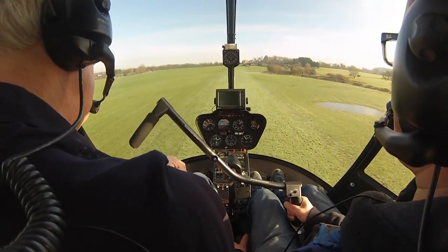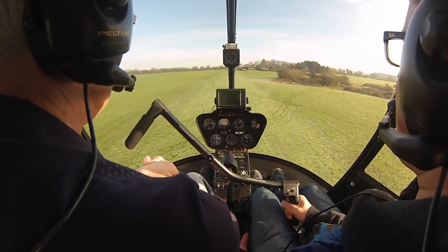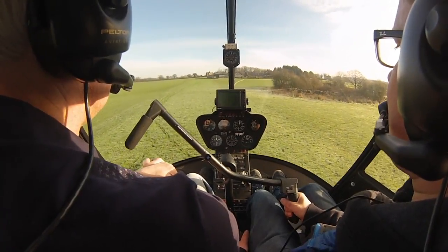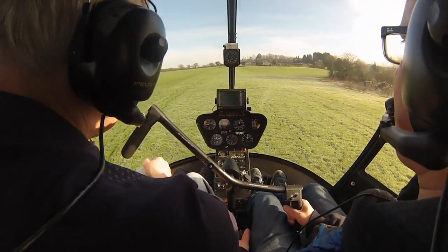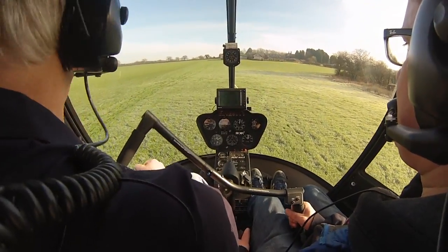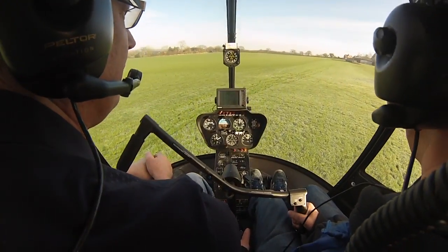That's a carbine. Perfect. Right, we're over to the horseshoe, then we'll go into the second one. We'll just do a little bit of ground work.